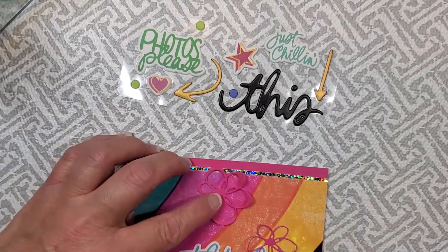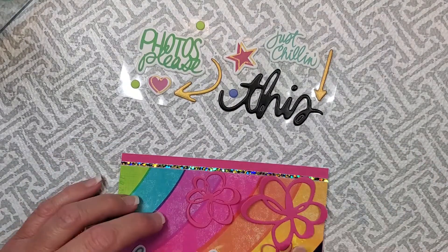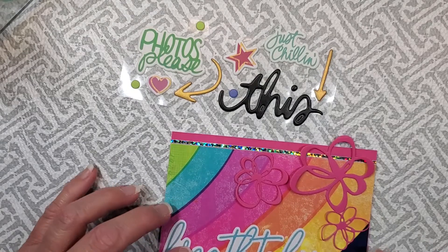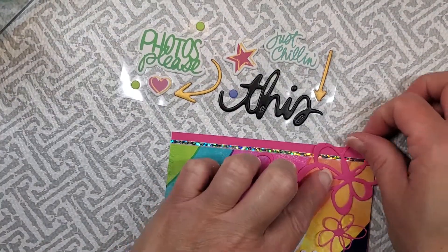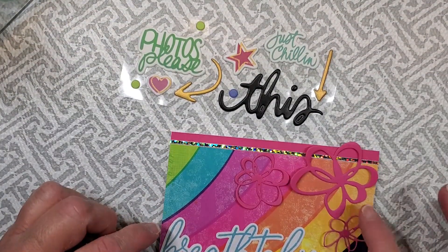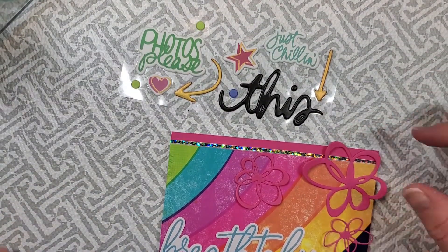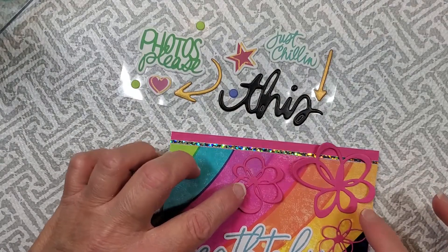Now these flowers I cut from a die that is from Elizabeth Craft Designs. It's an older set so it's not available anymore, but I had cut out a bunch of these little flowers for another project, so I thought I would use them on this one because they match the beautiful pink in that rainbow.